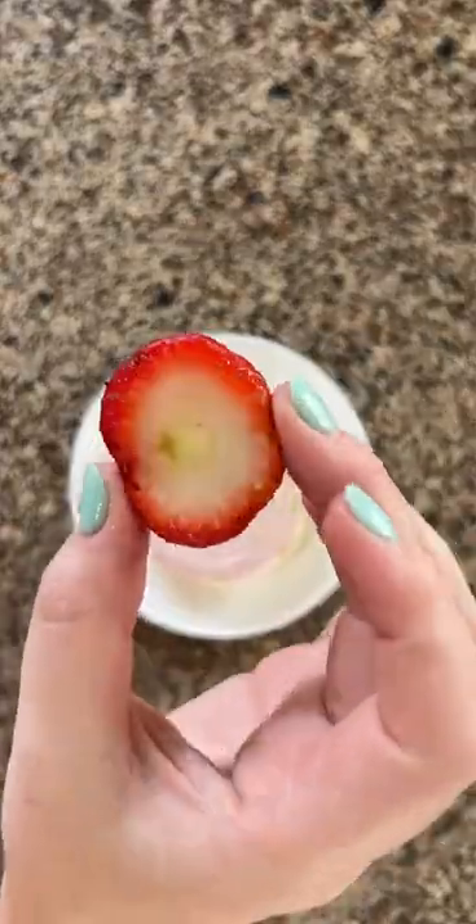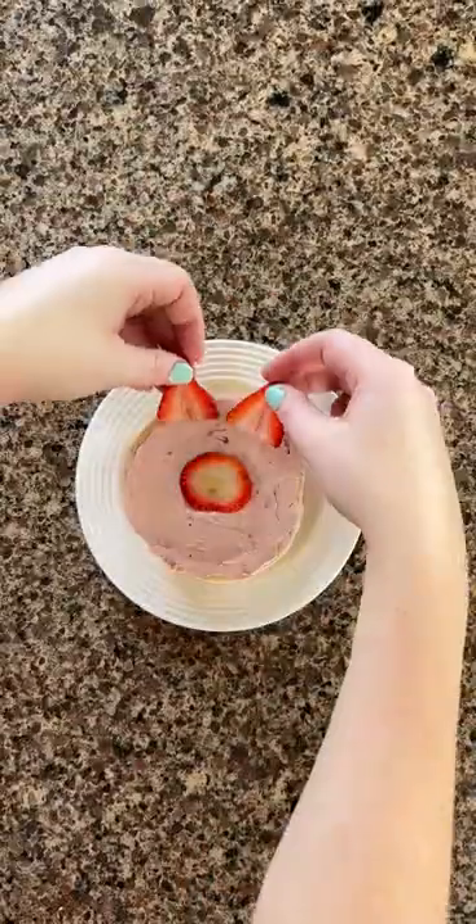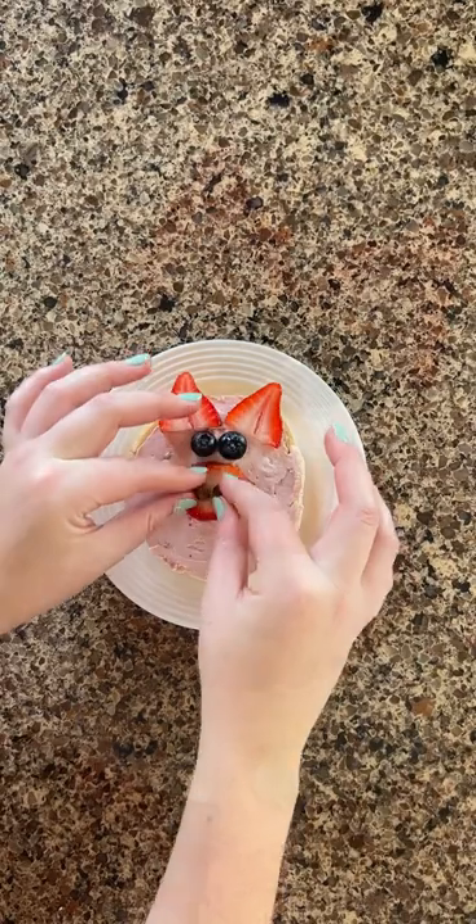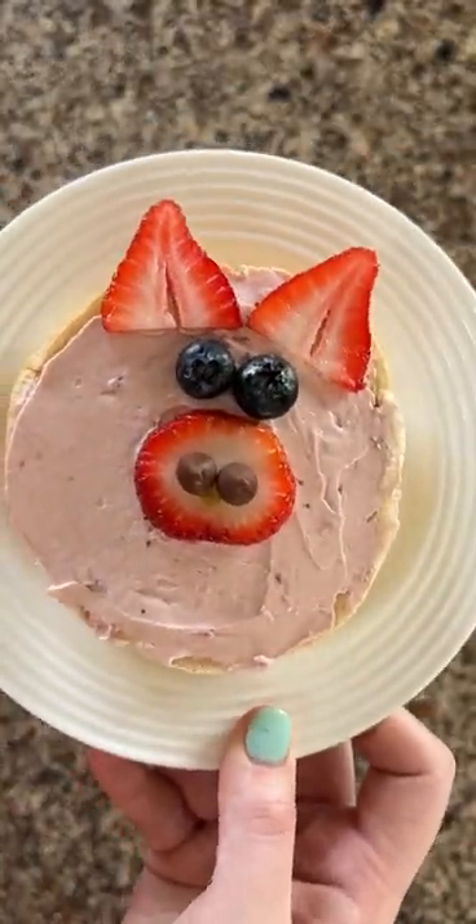Place the strawberry nose, ears, and blueberry eyes on the bagel. And you have yourself a piggy bagel! Probably the cutest bagel ever, am I right?